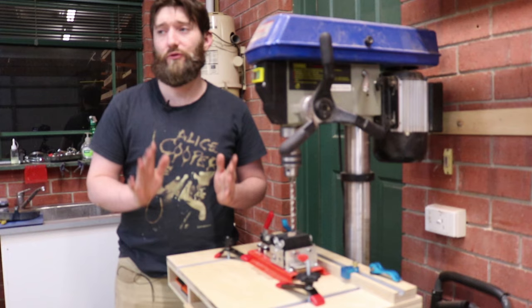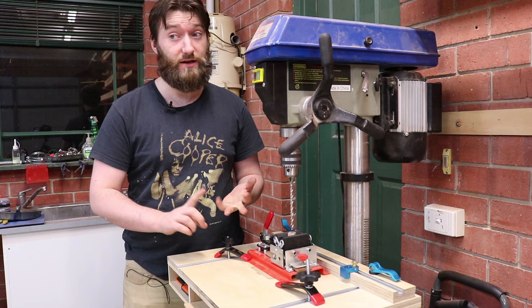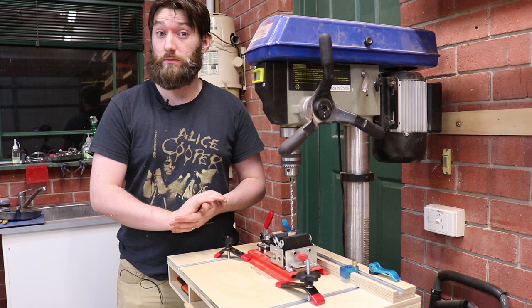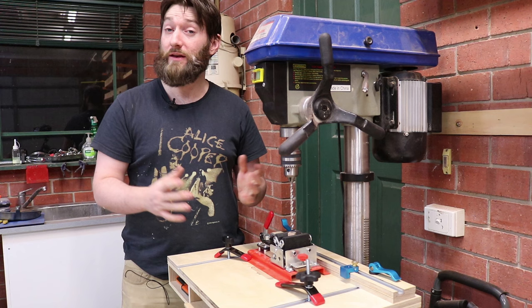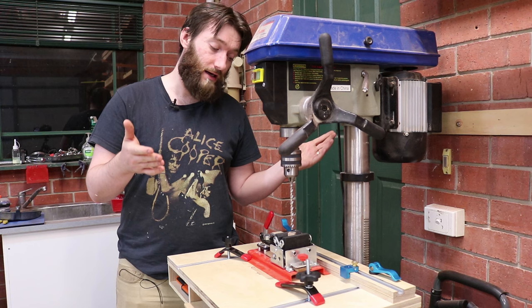There are two ways to drill out a pen blank. The first is at a drill press with a pen vise. The second is at the lathe itself, but that requires a four-jaw chuck, a special pair of jaws, and a Jacob's chuck for the tailstock. These are items you'll probably pick up going down the path of turning, but they're not necessarily something a beginner will have. A drill press is much more likely. You can freehand it if you have a significantly large enough blank to recover from any alignment issues, but generally it's a little bit safer to do it on a drill press.